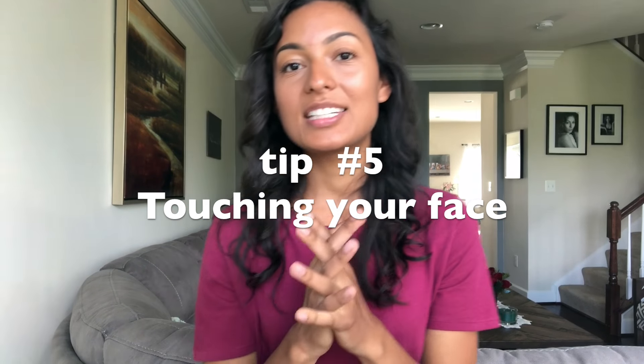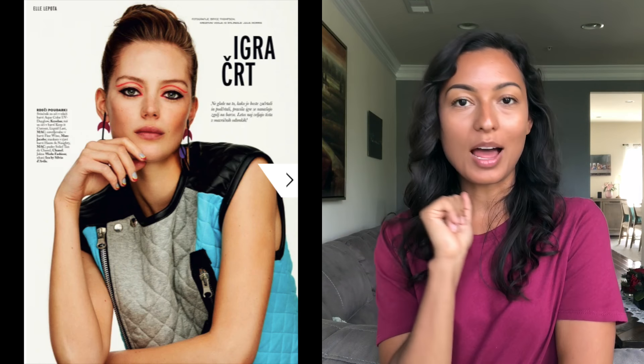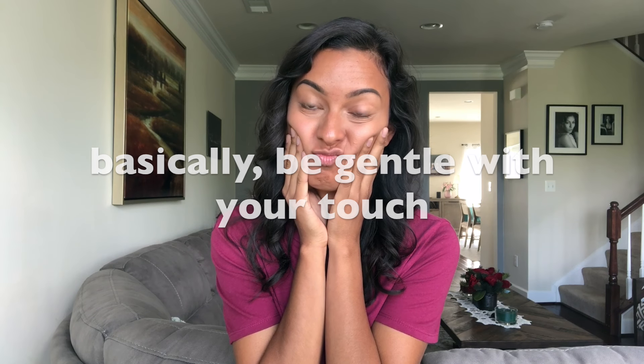I'm gonna show you — the lens is right here, so I'm looking 45 degrees towards my right or my left, and that way you can still see the iris of my eyes. The fifth tip is going to be touching your face. You've seen many models do this, and the tip is very simple: do not over-touch your face. Do not press too much on your face because it doesn't look right — you don't want to look like this.